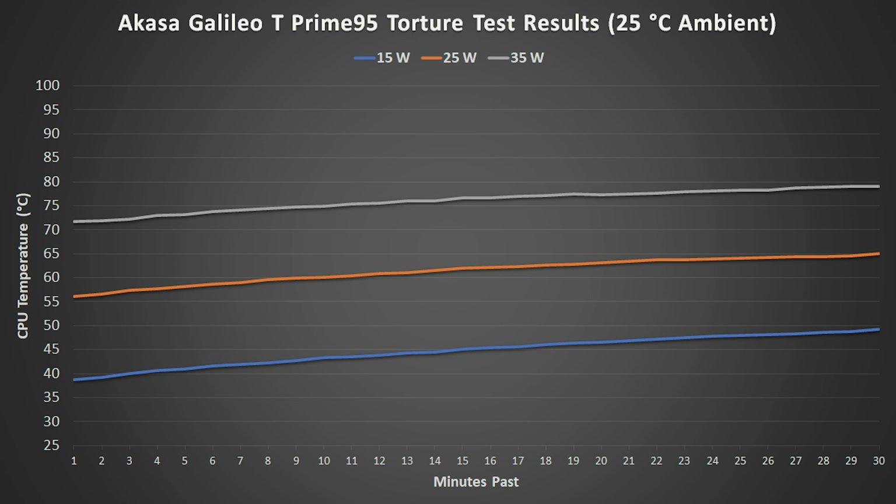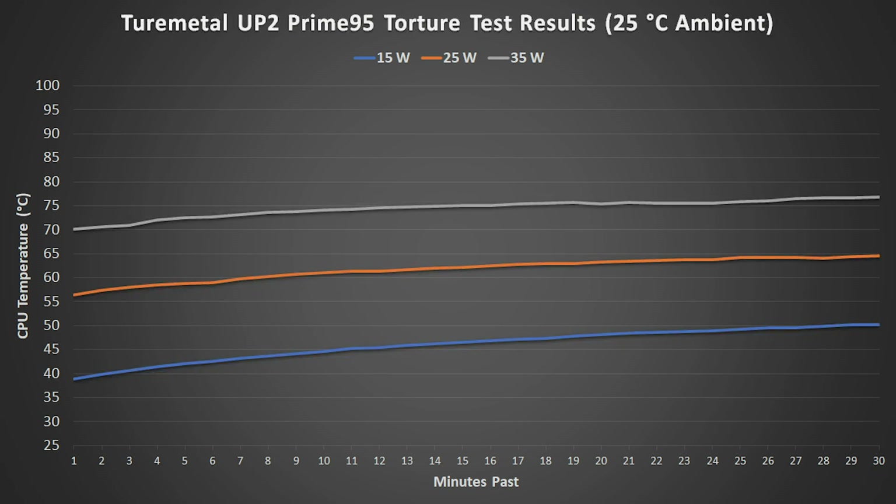Maximum temperatures were well-controlled at 35 watts, but like the Galileo T, a thermal alert came up and the 45-watt test was ended early.